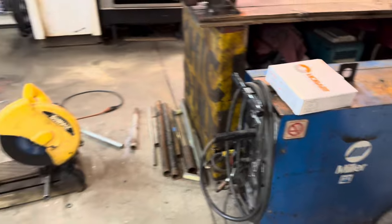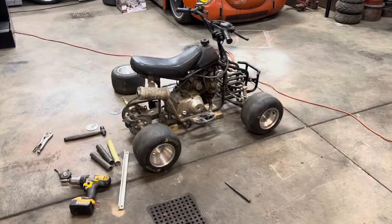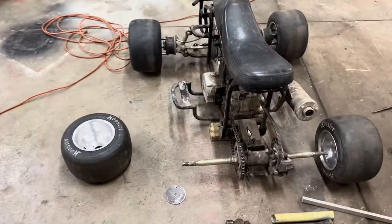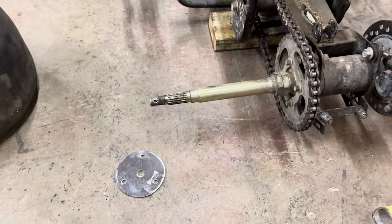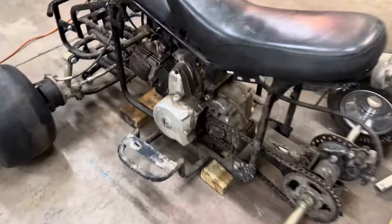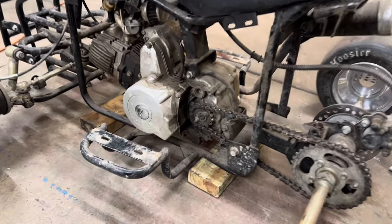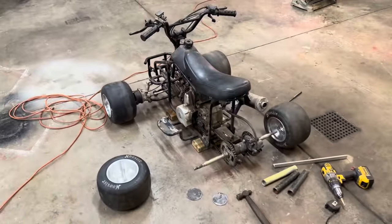We are back in business. The plan for the night is get these rear adapters made so we can get these wheels back on here, then we'll jump to the suspension. My plan for the rear — I got some tubing that slides over the axle, so we'll get that cut to length and get our plates welded to the end of them. But before I forget, I want to show you guys something I noticed on this thing — Zip Tie Master Link. Zip tie the world. But let's get to work.